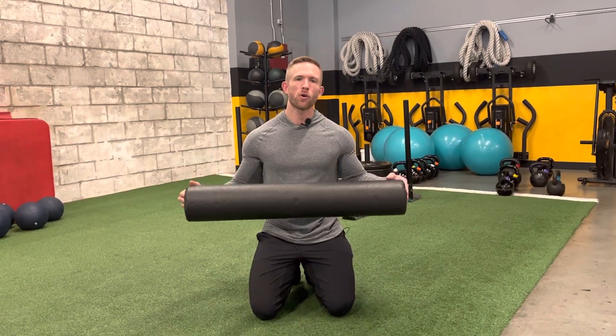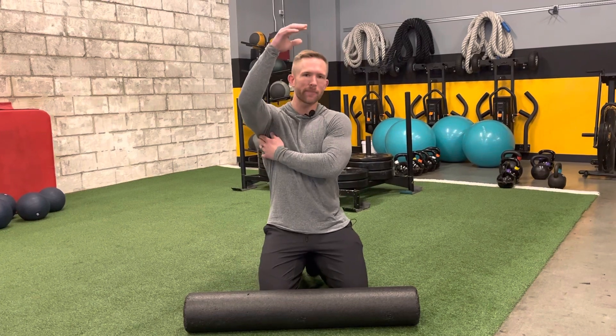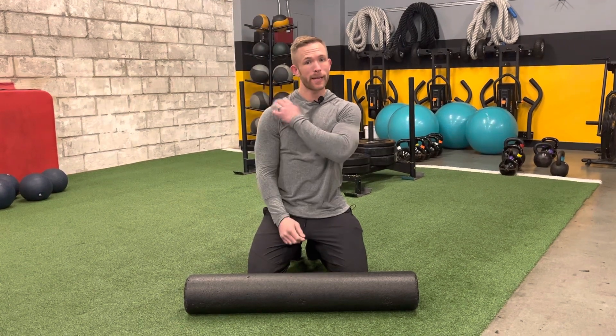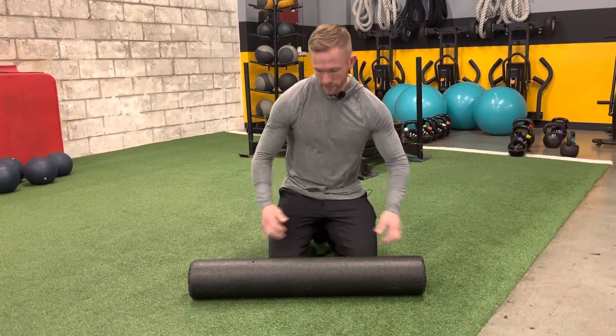Today we're going to talk about foam rolling the lats. The lat muscle is underneath the armpit and it typically holds a lot more tension than most people realize. This is important because when you have tight lats, it limits your ability to reach overhead. If you do a movement like an overhead press with really tight lats, it can end up putting your shoulder in a risky position. So it's important that we take just 30 seconds or so to give the lats some attention.